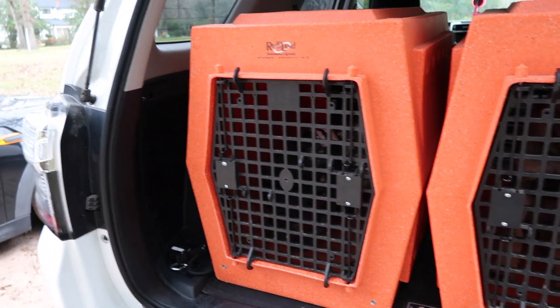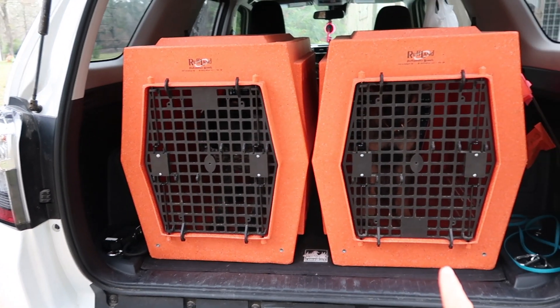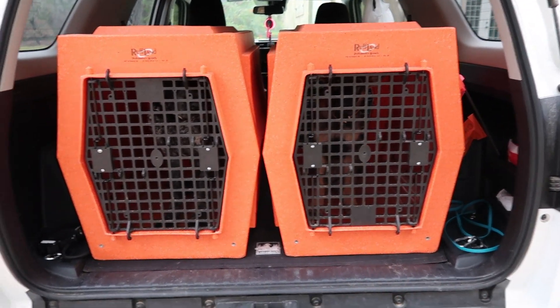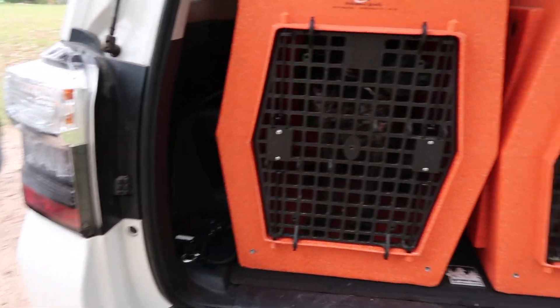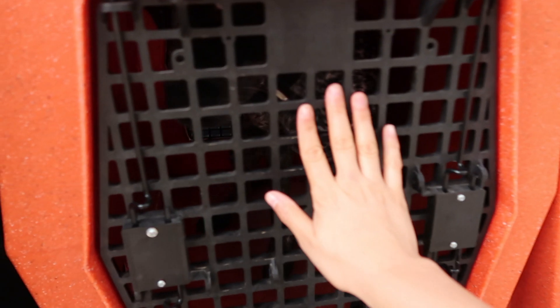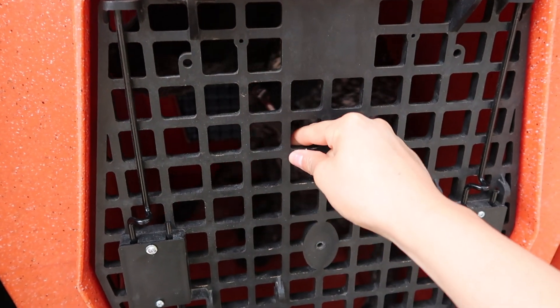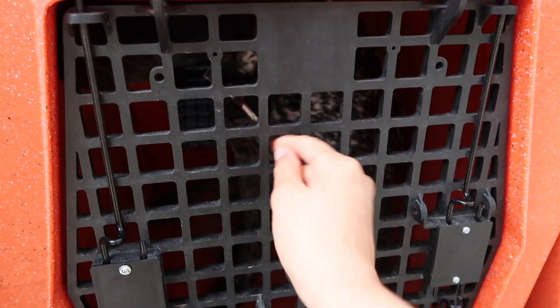All right guys, this is my kennel setup. I've got two Roughland kennels side by side in a 2021 4Runner, and they fit perfectly. They are size large, and the good thing about Roughland kennels is the dogs can't actually bite the grid — it's too thick for a lot of them.